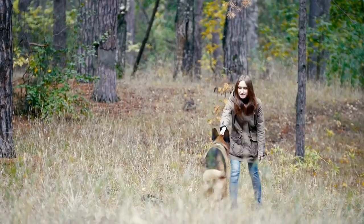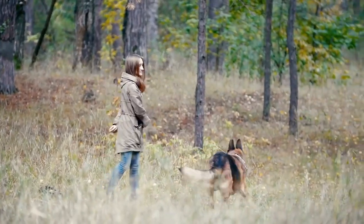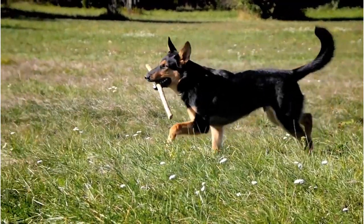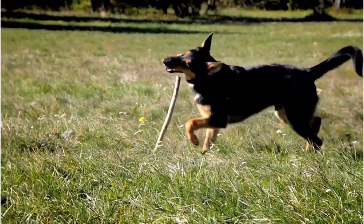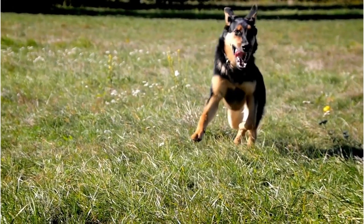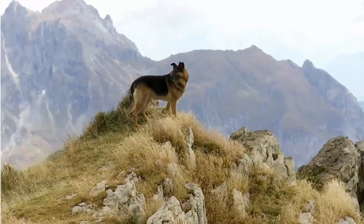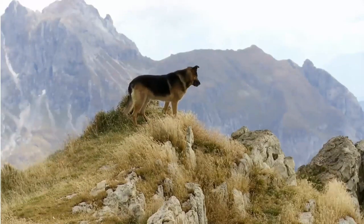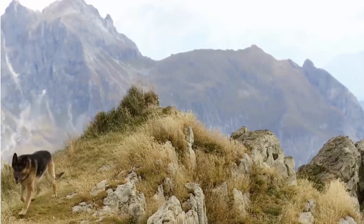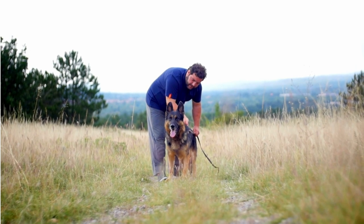Lastly, we have the grooming comb — your finishing tool. It's excellent for finding any hidden mats or tangles that the other brushes may have missed. A few strokes with the grooming comb and you'll have a clean, smooth coat that's ready for anything. So there you have it: the four must-have tools for grooming your German Shepherd — the undercoat rake, slicker brush, shedding blade, and grooming comb. Each one has its own unique purpose, and together they make a formidable team against shedding and matting.